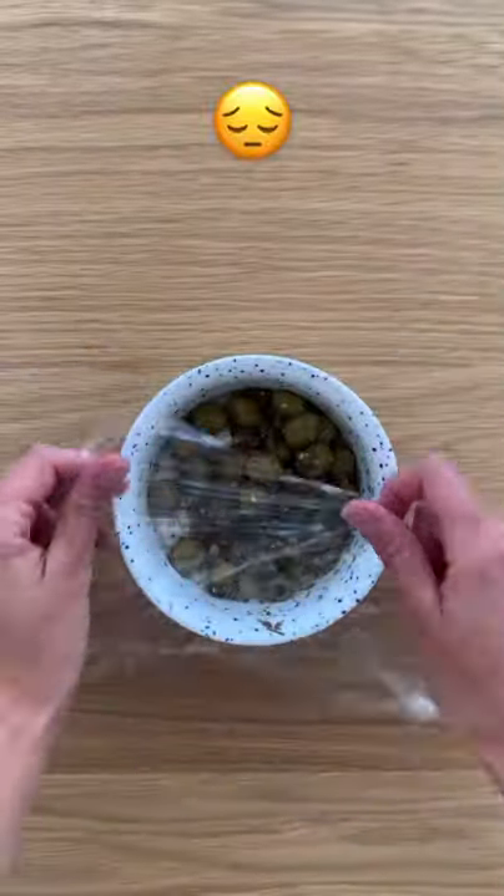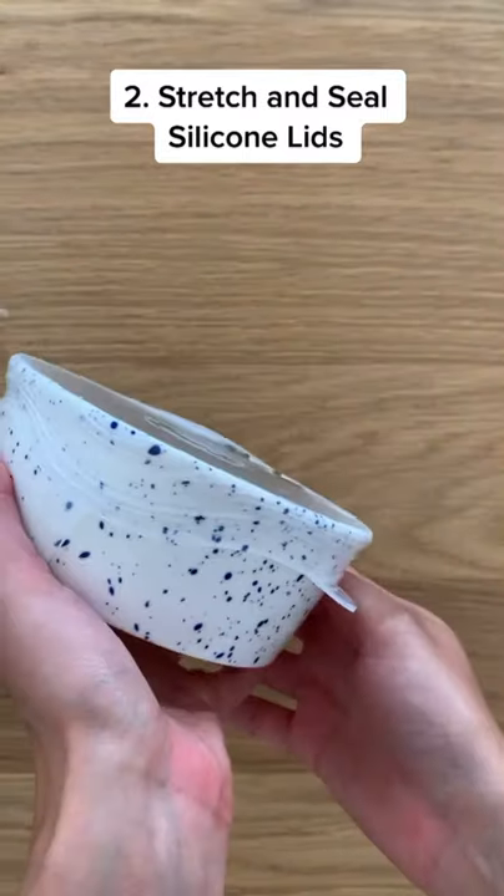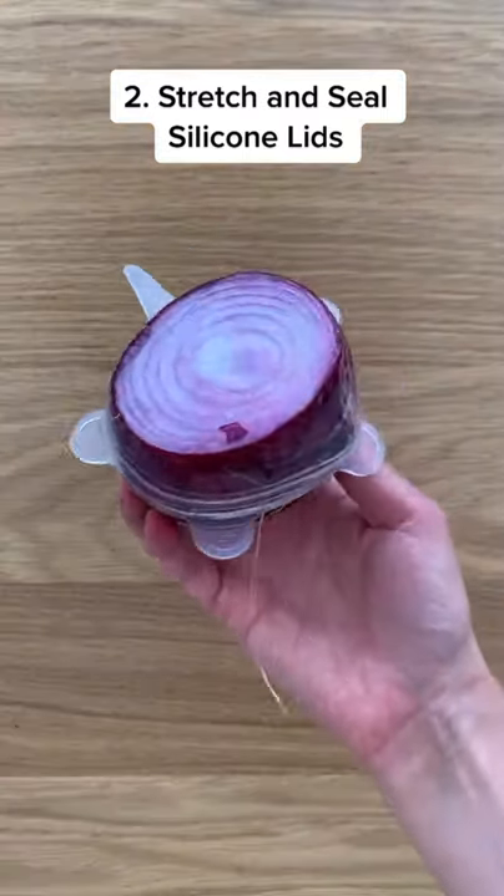Swap out plastic cling wrap with these stretchy silicone lids. I'm so relieved I'll never need to buy plastic wrap again. These have a tighter seal and are much easier to use.